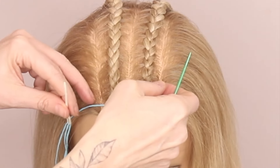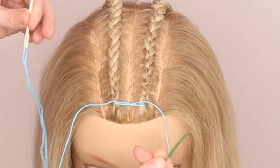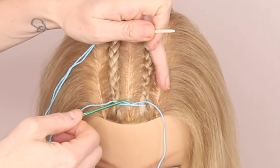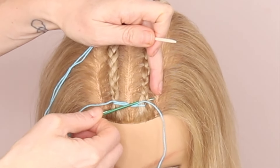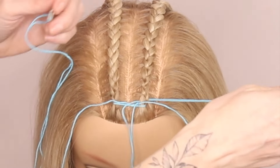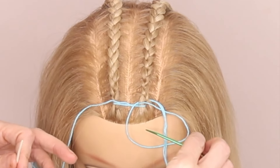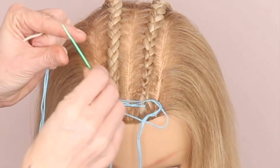I cannot sew at all, so if I can do this, anyone can do this. You're going to take the right-hand side and push it through. Start threading it all the way through, but before it gets to the very end, you're just going to come back through that circle there.